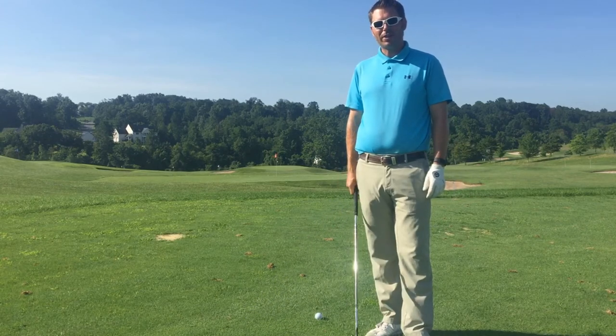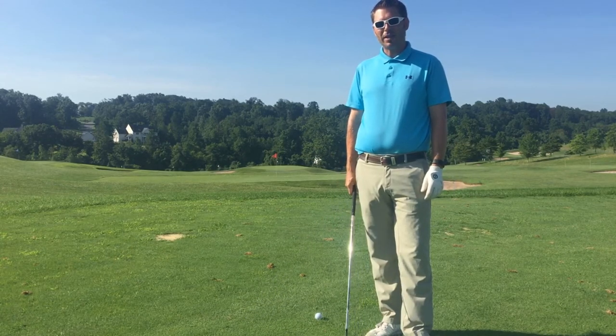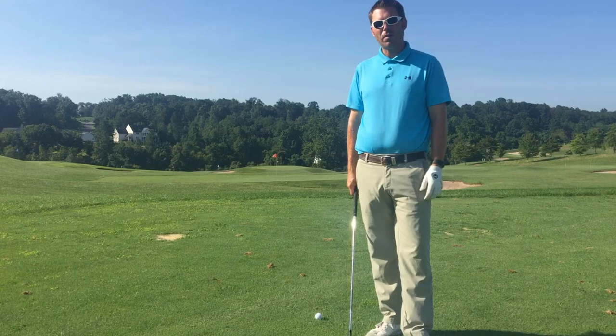Hi, I'm Andy Miller, Director of Instruction here at Lead Direct Off Club in Pennsylvania. I'm going to take a couple of minutes to go over some of my favorite ball striking drills.